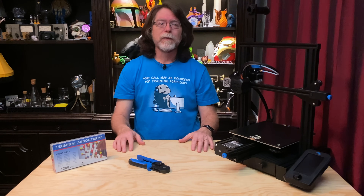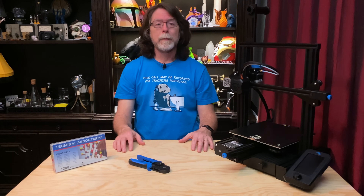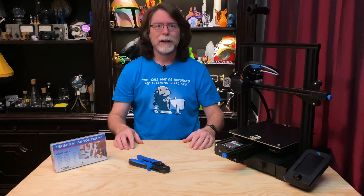Well, 3D printing friends, that's about all the time we have for this episode, and now that we're at the end, let's go print something cool. Thanks for being one of the super awesome people who sticks around all the way to the end, and thanks for all the likes, comments, and shares.